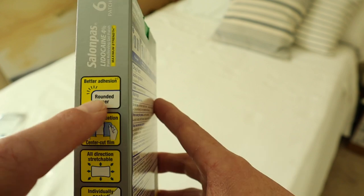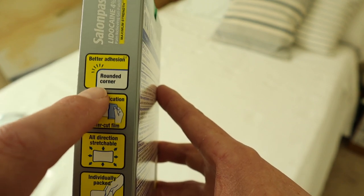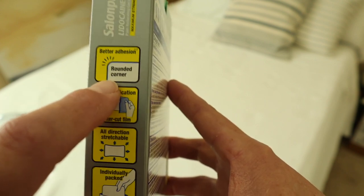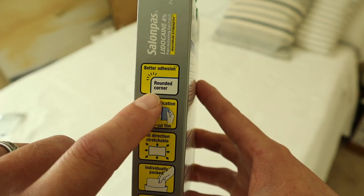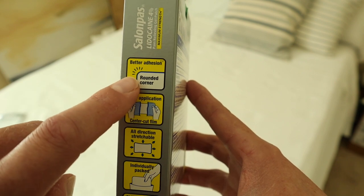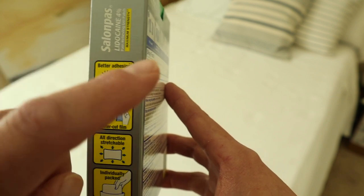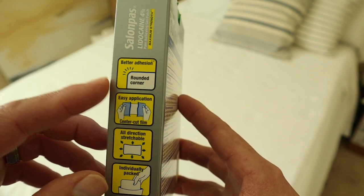Let me show you a couple of things. You wouldn't think this is important, but the patch itself has rounded corners, which means it's not going to catch on your clothes as easily and be pulled away when you're wearing it throughout the day. You can't appreciate this unless you try to wear it all day long, but the rounded corners do make a difference. Other patches have regular square, sharp corners which get caught on your clothing.